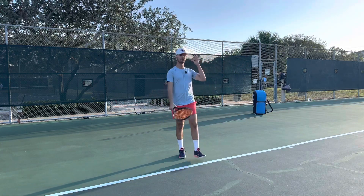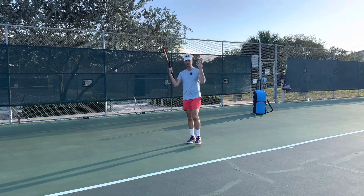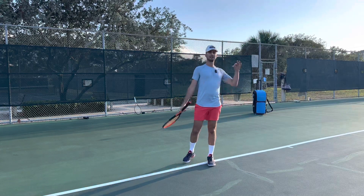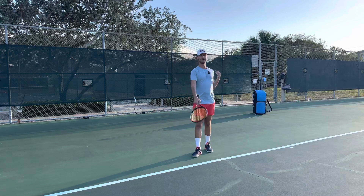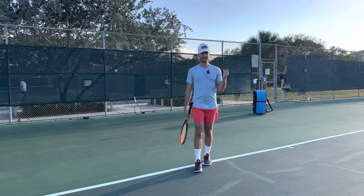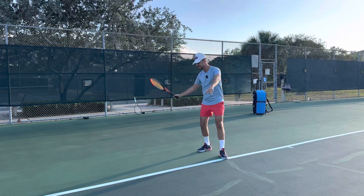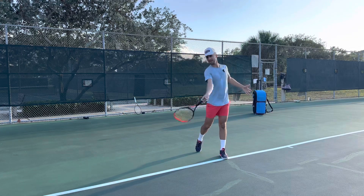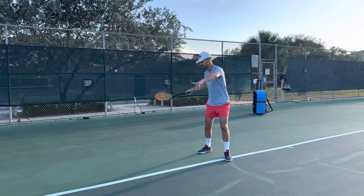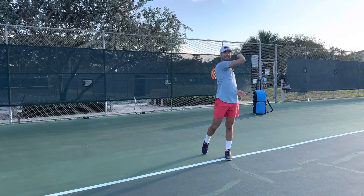How do we ensure that we drop the racket at the proper time? You drop the racket when the ball bounces. Say it out loud: I drop the racket when the ball bounces. All you're going to do is take the racket tip up, the ball's going to bounce, then you drop, show the butt cap, and hit. Tip up, ball bounces, drop the racket and hit. Tip back, bounce, drop the racket and hit.